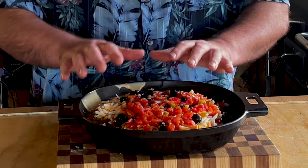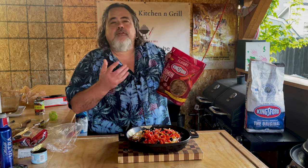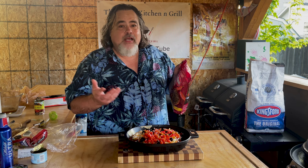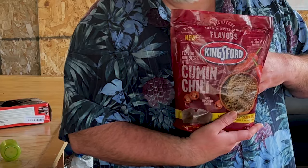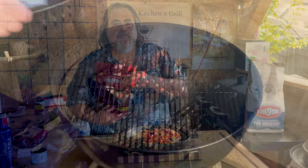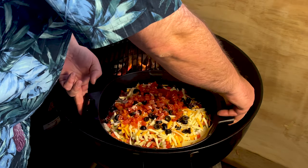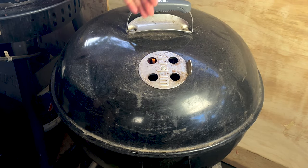Now we're going to put it onto the Weber kettle. We're going to cook it on indirect heat using some regular charcoal. I did pick up some of this cumin chili — it's like a flavor enhancer. I figure since we have ground cumin and we've already got chilies, let's give it a shot. We're going to do this at about 350 degrees. We're just going to put our casserole on, put the cap on — the heat's going to come up across the casserole and out. Our taco casserole has been on for about 45 minutes and I just removed it about 10 minutes ago.